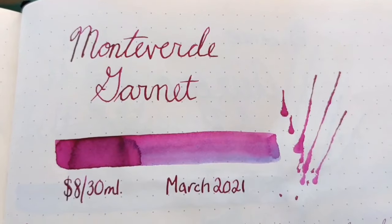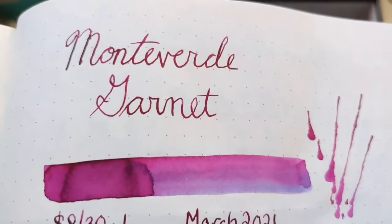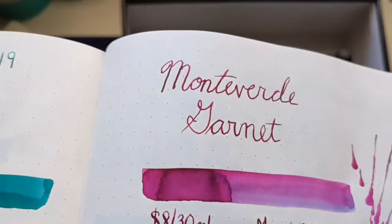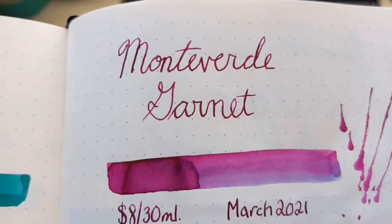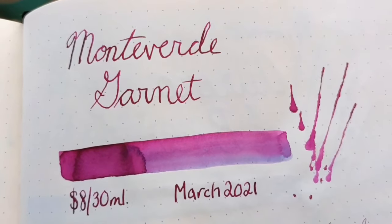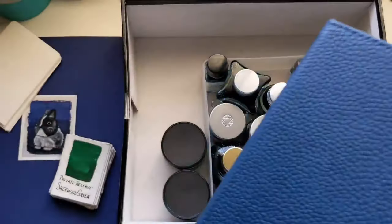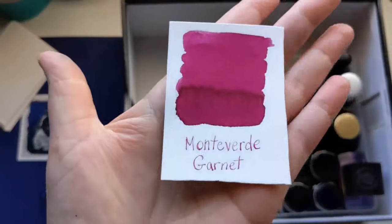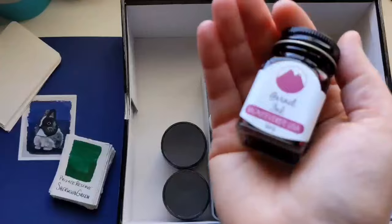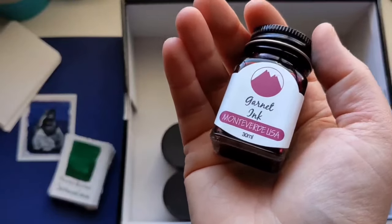Next is Monteverde Garnet, also $8 for 30 mil. I wrote the name in a flex pen so it was very concentrated, but you can see a little shading at the top of the letters. This one shades beautifully in a flex pen — it doesn't really shade in a stub nib and it shades a little bit in a broad nib, but I like it best by far in a flex. And that is the swatch card on watercolor paper. Just a very pure magenta.